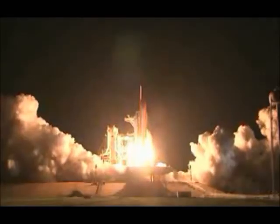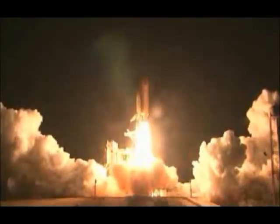Main engine start, two, one, booster ignition and liftoff of Discovery, celebrating its 25th birthday by racking up science and supplies to the space station. Houston now controlling the midnight ride of Rick Sterko and his crew to the International Space Station. Discovery rolling on to the proper alignment for its 8.5 minute ride to orbit, 4.5 million pounds of hardware and humans taking aim on the International Outpost.